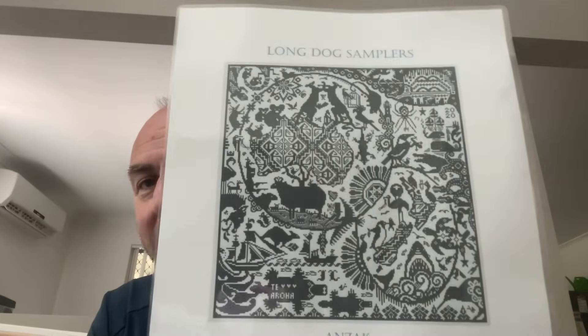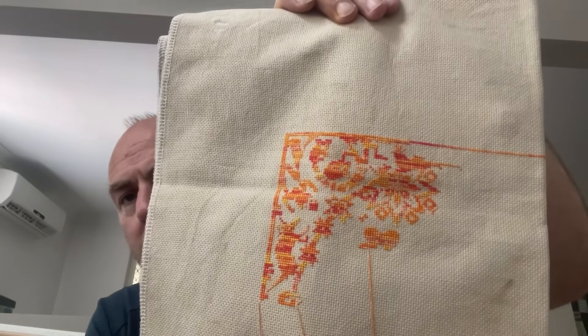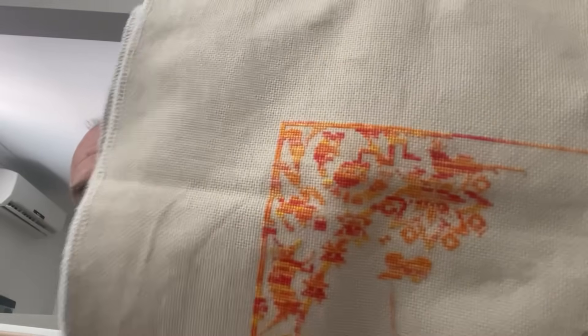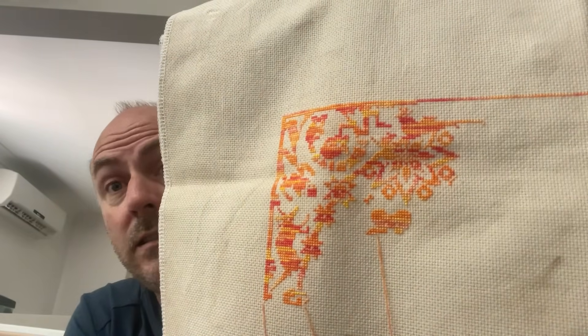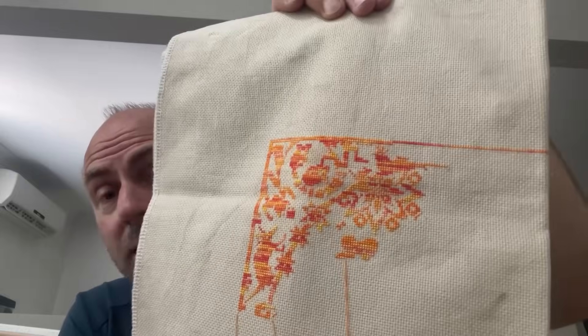The next one is a project by The Long Dog Sampler — 'Anzac.' This is being done on 18 count aida, coffee tea-dyed by Kelly from Kelstitches here on Flosstube. This one didn't get any work on it this year. It's stitched with Mrs. Cedar silk and Chloe Supernova, one over one full cross. I want to try and get about halfway on this one this year.